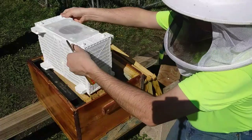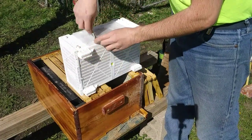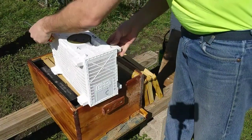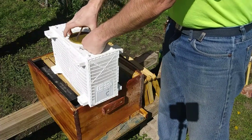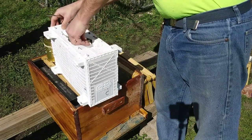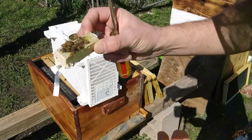And what that does is it dislodges them from their cluster, because they're all clustered up there. And this thing has two little clips — lift those up, it should slide, pops off. And then you want to secure your queen cage. There's a little tab here. Lift up their feed and pull your queen out. You could probably leave your feed out if you want. So you want to check on your queen and make sure she's okay.